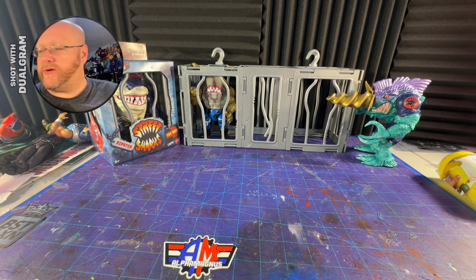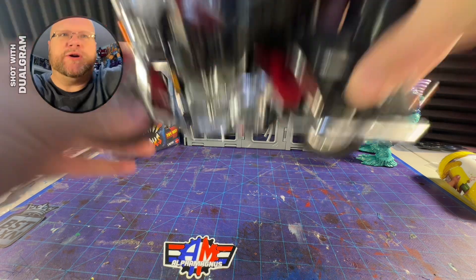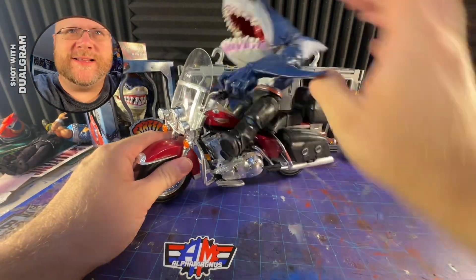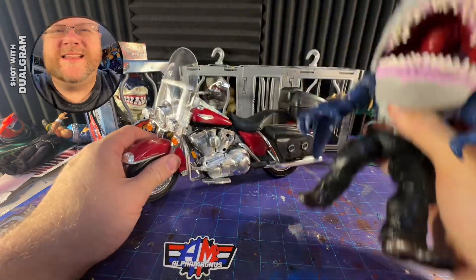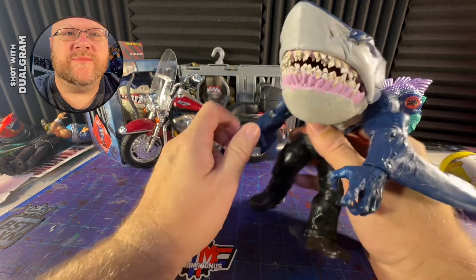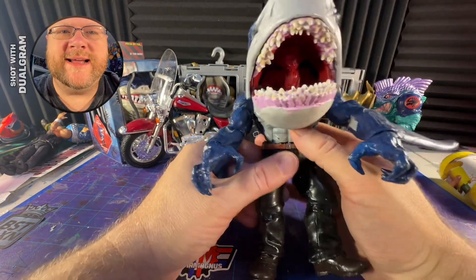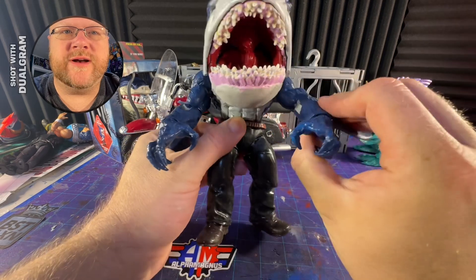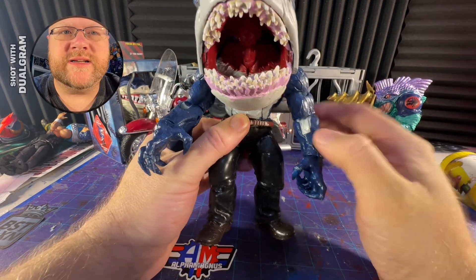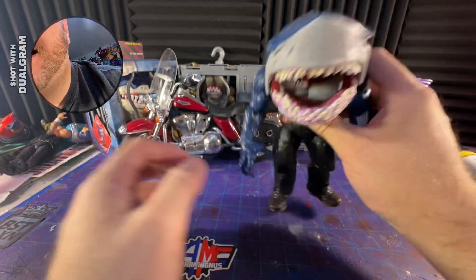Greetings and welcome to another Alpha Magnus review. This time we've got the Street Sharks Ripster. This is a custom Ripster that I made from some Marvel Legends and a McFarlane figure. It's pretty cool, I like it — it does everything that I want it to. I did embellish some stuff, and I still gotta finish painting that part — he's not done.